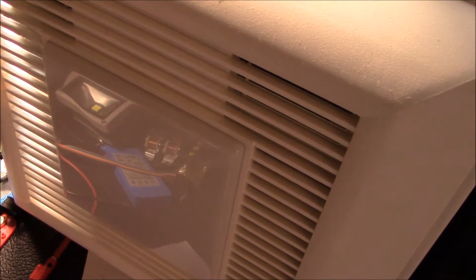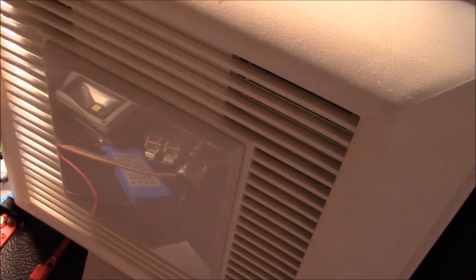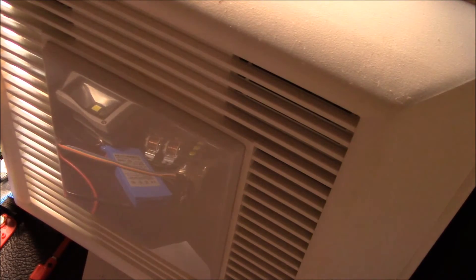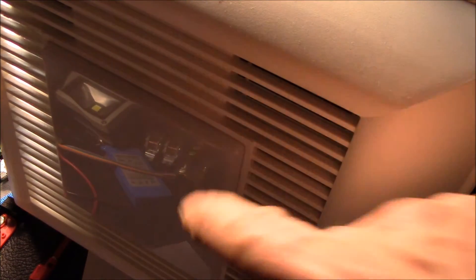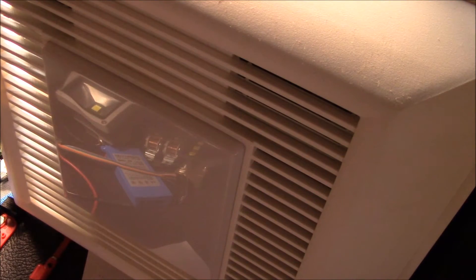Here is my modified ceiling light and exhaust fan. This is the Panasonic exhaust fan that I was working with — I've put one of these in my main bathroom, and this one's going into my master bath. It has the Philips high CRI 10-watt bulb for the ceiling light and a quarter-watt LED nightlight bulb.